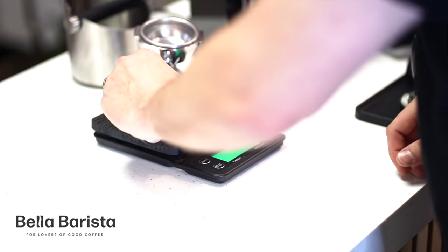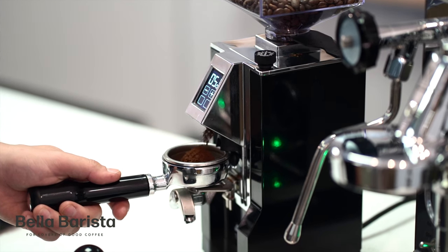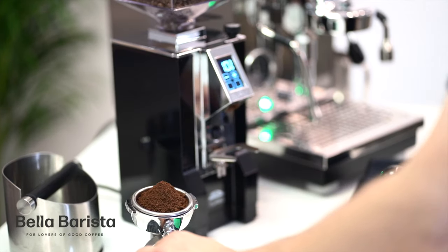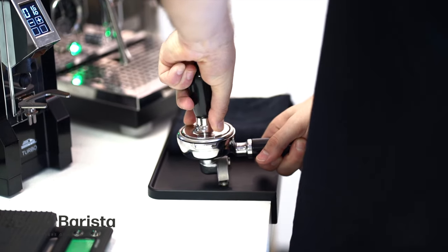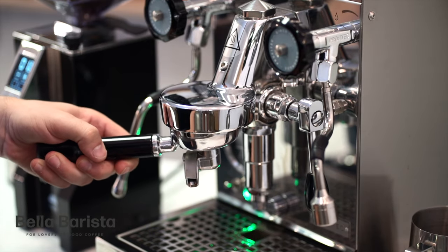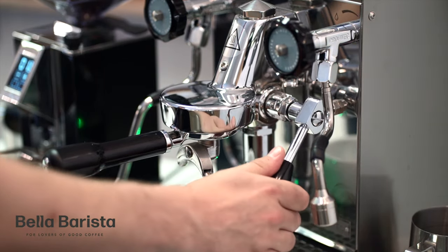First, put your portafilter on the scales and tare it to zero, then grind out 18 grams of coffee into your basket. Level the coffee off, tamp it firmly, and then wipe off any excess around the rim of the basket. When you're ready to pull your shot, lift up the lever into the up position and start your timer.